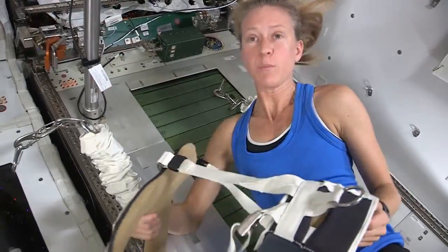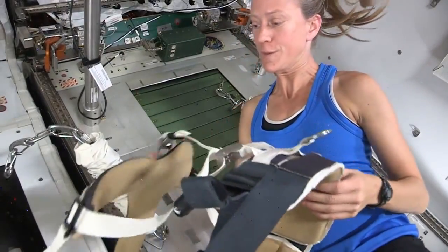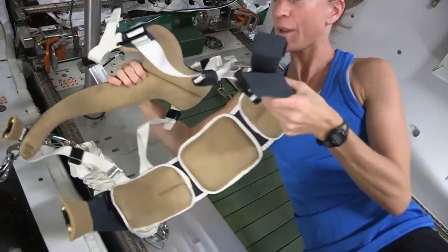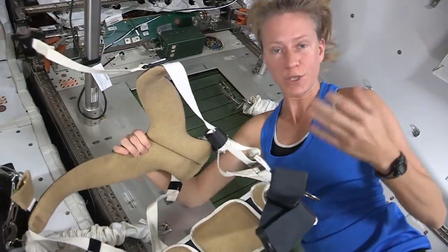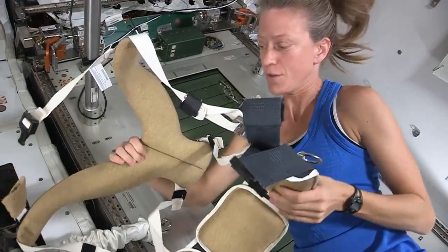Obviously, in space, we need something to keep us on the ground when we're running. What we use is a harness, which is very much like a backpacking harness. The straps are adjusted so that the load is evenly distributed between your shoulders and your hips, just as if you were backpacking.